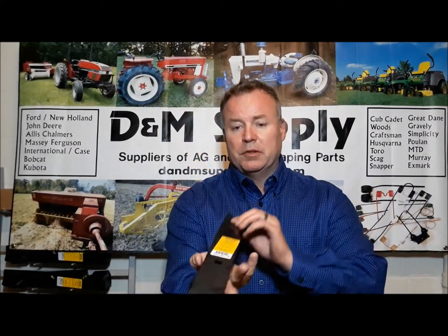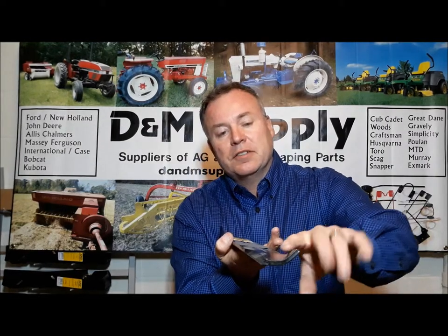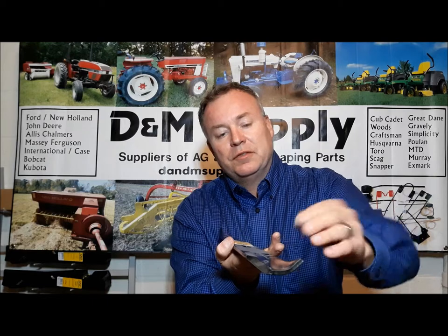The first type is what we call a standard mulching blade. I'm going to try to get this to where you can see the profile of it. Some of the things here with the standard blade — this is what we call the lift area of the blade, and this is not as big as you're going to see in a minute. This is the lift that's allowing the clippings to get out from under the mower. This is the cutting surface of the blade, and as you can see this is probably not as long.